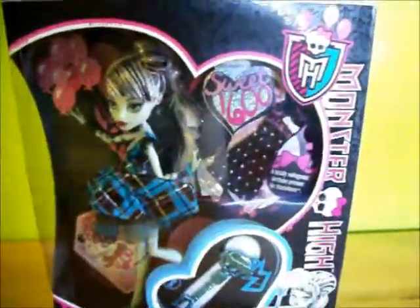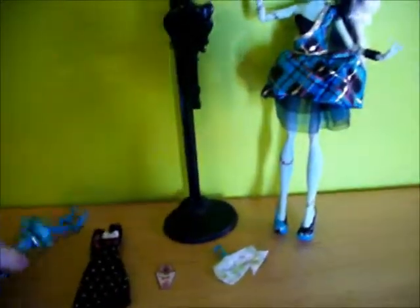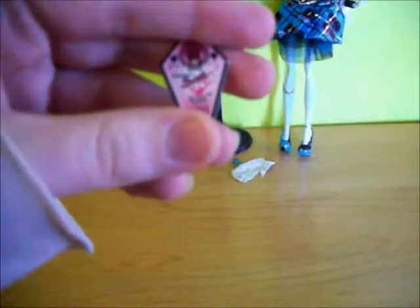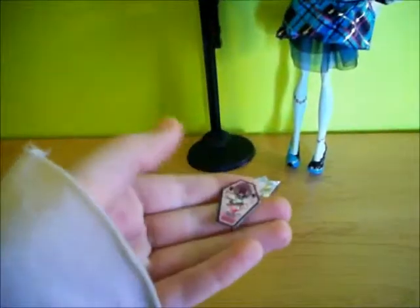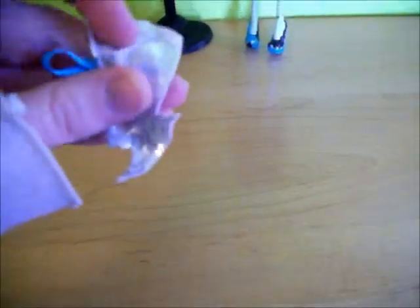I'm going to go open it. Here is everything out of the box. It comes with the key and it has the code on it. There's a little invitation that says Draculaura Sweet 1600, Dressed to Impress, Exclusive Invitation with Scarlet Key, Love Draculaura. This is the back of it. And here's Frankie's purse — you can actually put stuff in it.